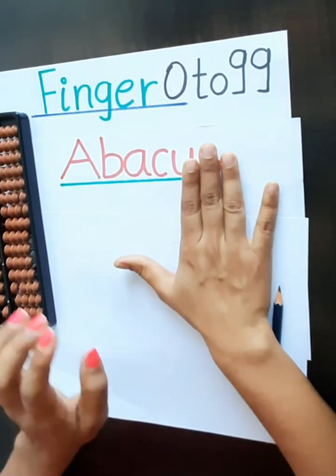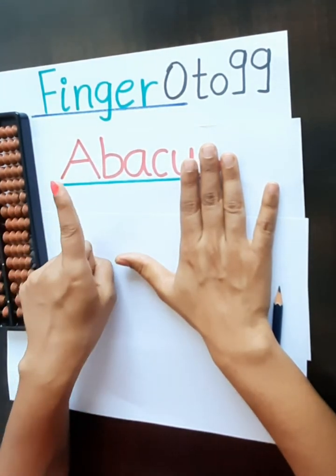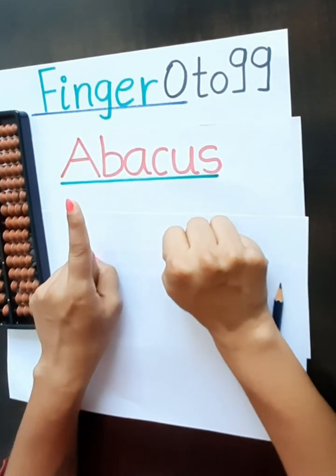As I said to you, the left hand is our 10's value. So how we will show the 10? 1 and this is 0. 1, 0, 10.